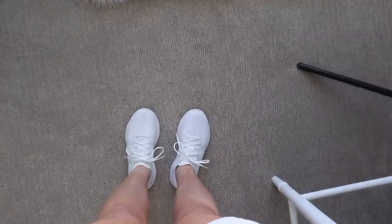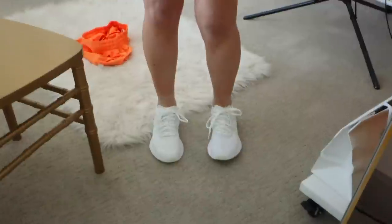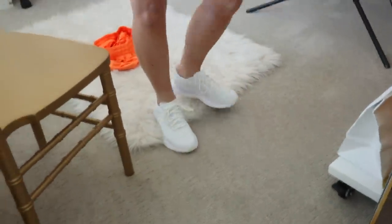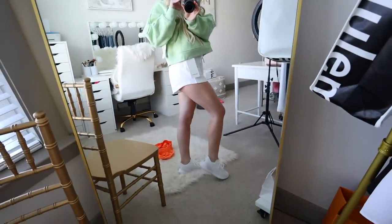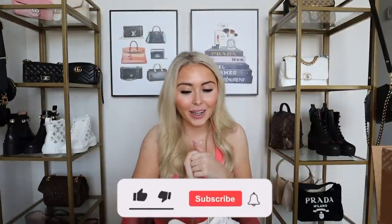I'll let you guys know in a future video — either a dedicated review and comparison, or I can include it in a vlog. Let me know if you've tried these and what you think. The mixed reviews I've heard are interesting — they're either really really bad or really really good, there's no in-between. I'm excited to test them out this week and report back. I'm also really excited for when they come out with the slides!